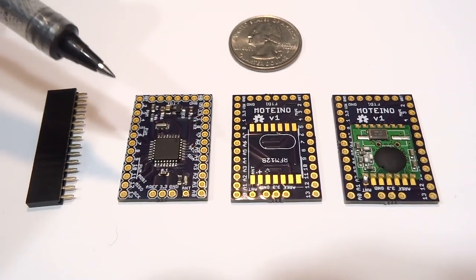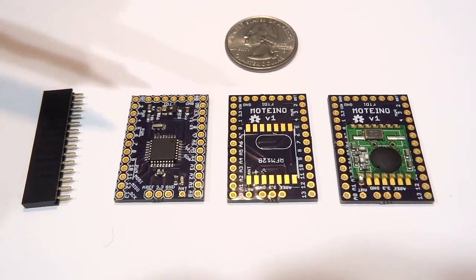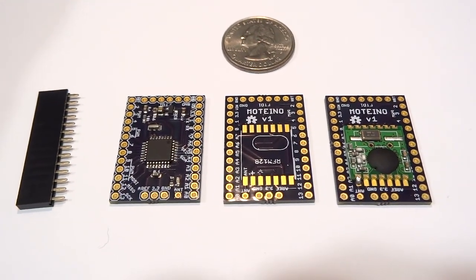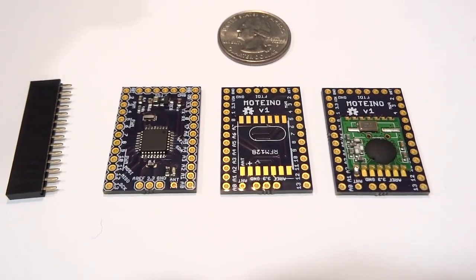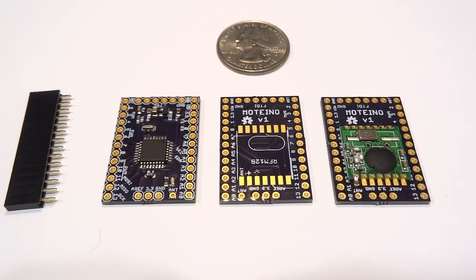This is my first revision of the Motino, and I still have some minor tweaks that I want to make, but I'll post updates as soon as I have them. Let me know what you think, and thank you for watching!